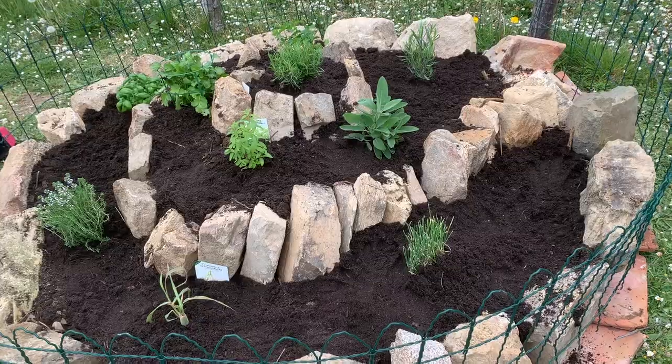Hi guys and welcome to this week's video. This week we're going to make a 3D herb spiral. Creating a 3D herb spiral is a fantastic way of using your space because it doesn't need a lot of space, and because it's vertical it also allows all of the plants to help benefit each other.